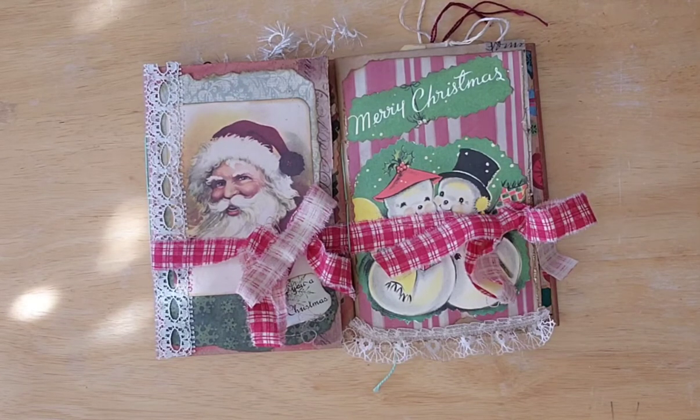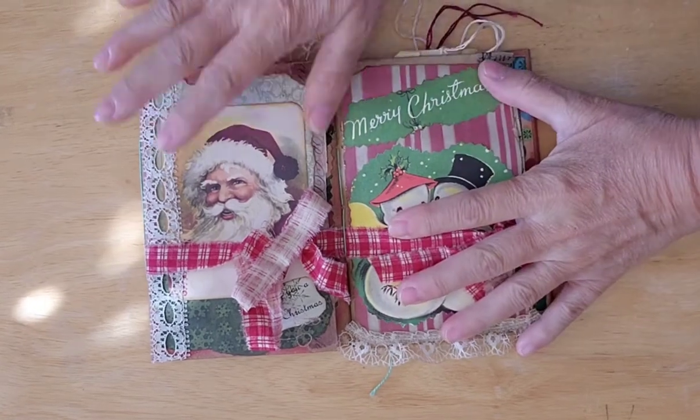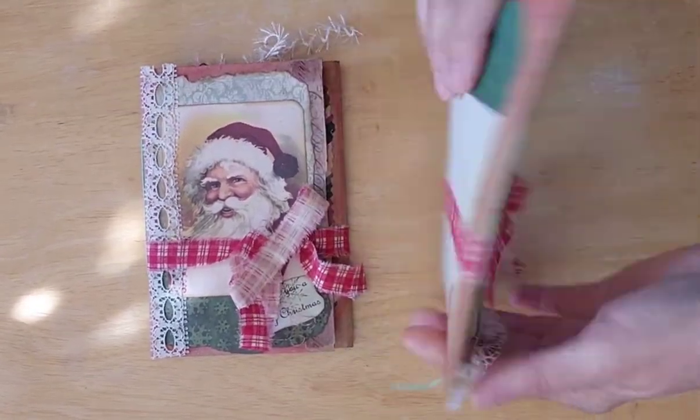So I thought I would come on. Most of the stuff that I'm selling at the craft fairs is crocheted stuff, but I am trying to put in a little bit of paper stuff. So I thought I would come on and show you two paper bag journals that I made — Christmas journals.